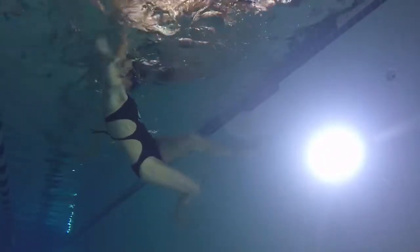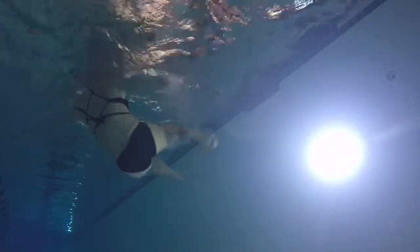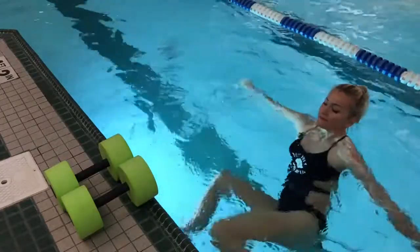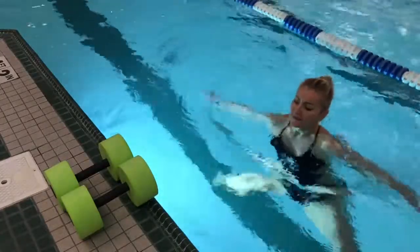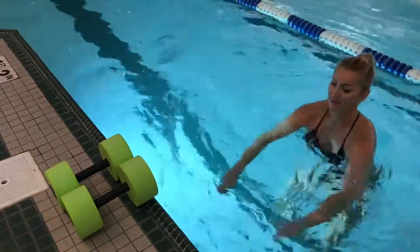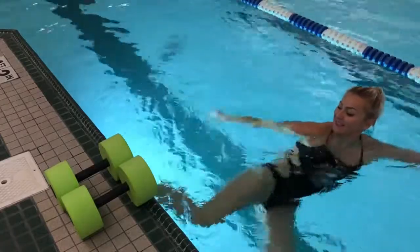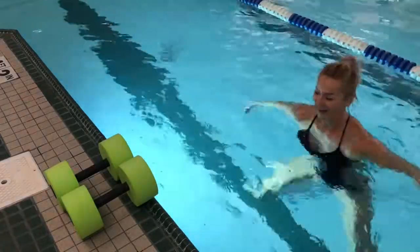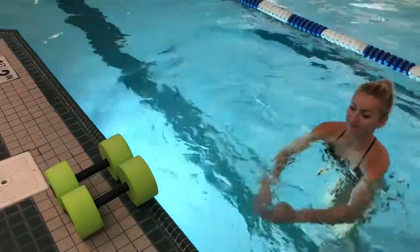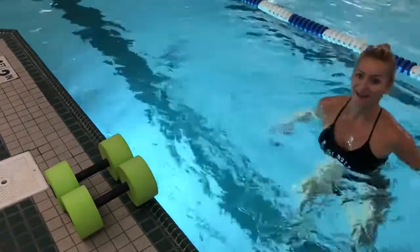Keep track of which side you did, then drop to jacks and switch to the other side — you obviously want to do the same number of reps on your right and left. We could do more than four, but once you do it in water you'll see it's quite challenging to work your arms so fast. After four, your legs start to sink and it won't look the same. Four is just the perfect number to be challenged but maintain the same level.